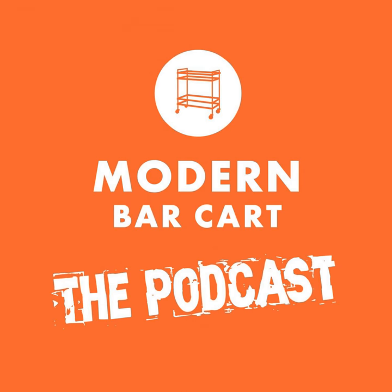This episode was made possible with editing and production assistance by Samantha Reed, amazing cocktail insights by Maggie Hoffman, and a little bit of interview magic by yours truly. This has been a Modern Bar Cart production, copyright 2018.